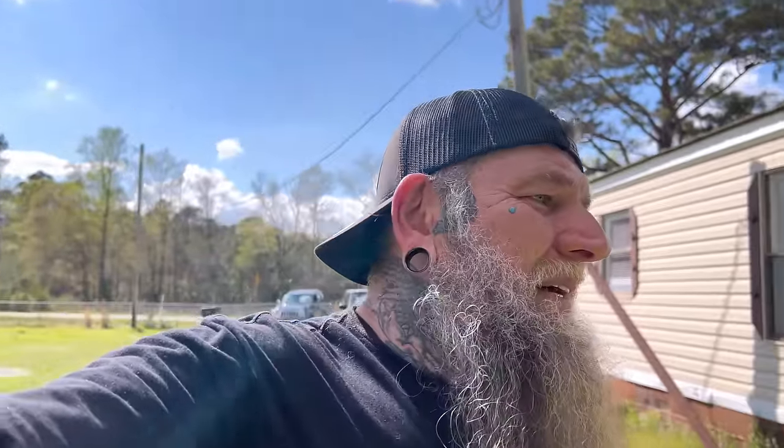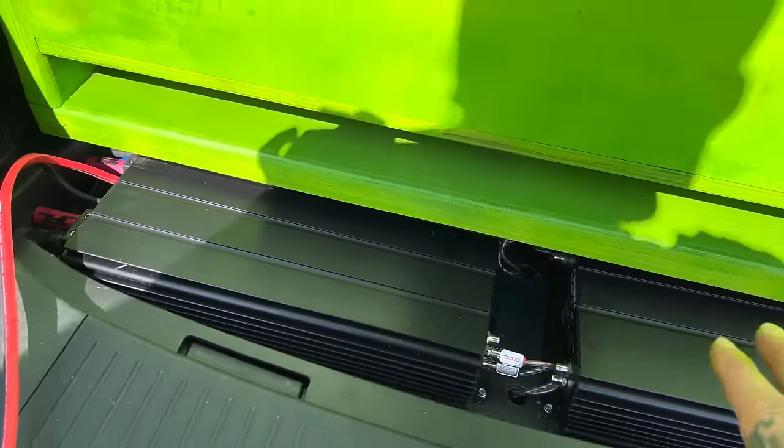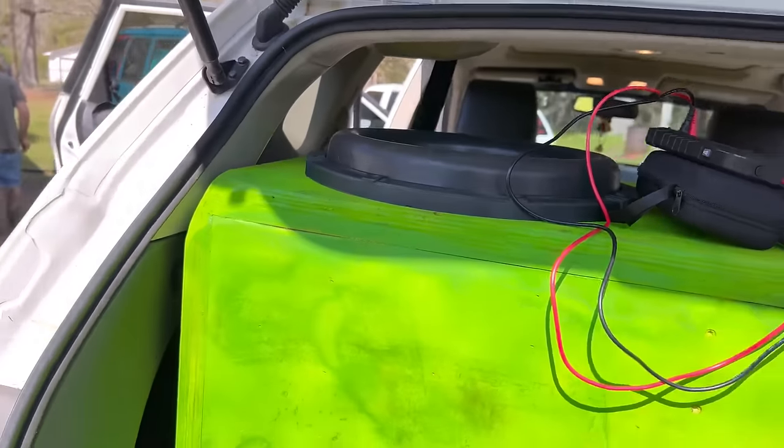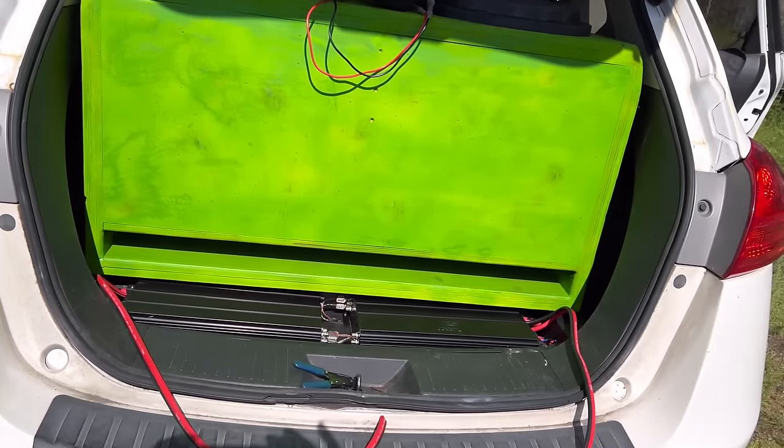We got the thumb drive out of this thing. We're not going to play that music in here because even though this thing is tuned low, it ain't tuned that low. But let's just appreciate how good that looks. It looks so good. They look so good.